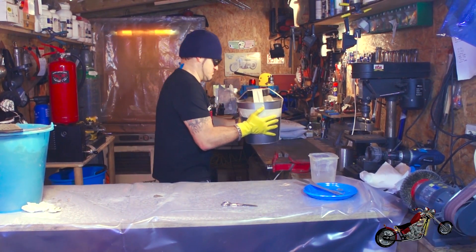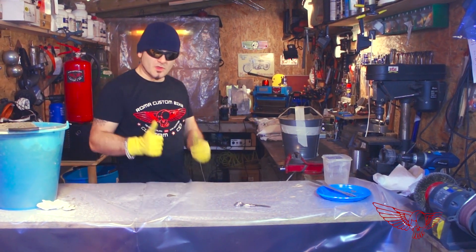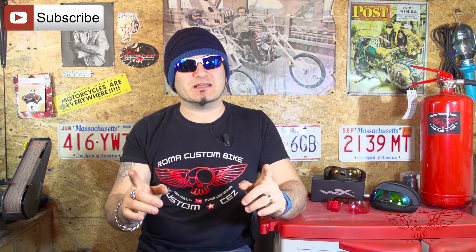The mortar package suggests allowing 24 hours for the mix to be fully cured. So now we have the time to do the molding of the top cover.